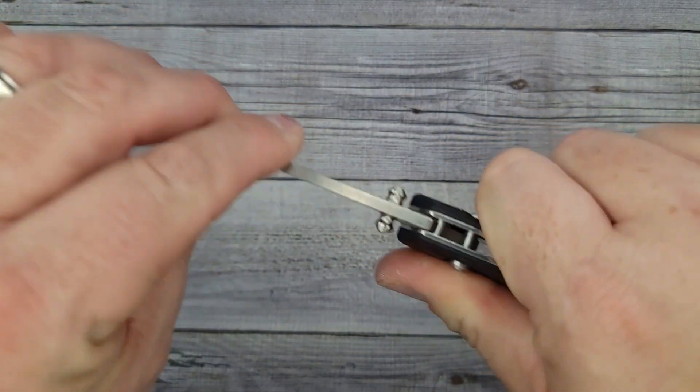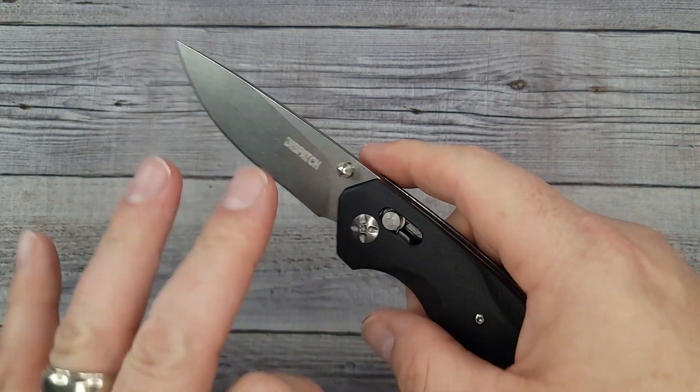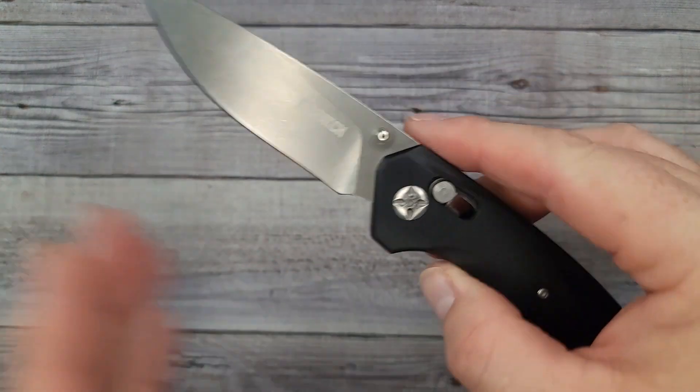Left and right it's absolutely solid. Up and down I'm getting a one out of ten — I am getting some slight movement up and down. But keep in mind we're talking about a knife that costs $23.99 at the time of this video's posting.